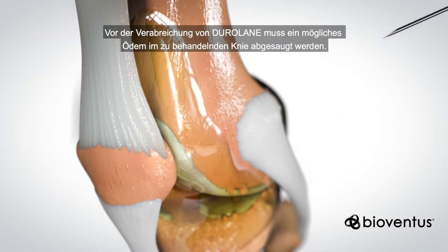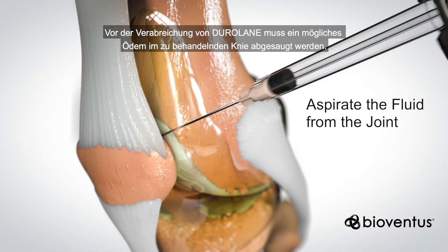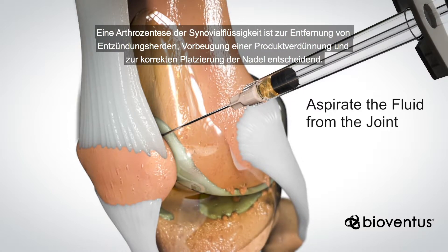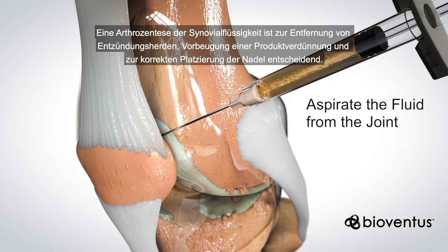Before administering Duralane, you aspirate the fluid from the joint. Arthrocentesis of existing synovial fluid is critical to remove inflammatory factors, prevent product dilution, and help ensure correct needle placement.